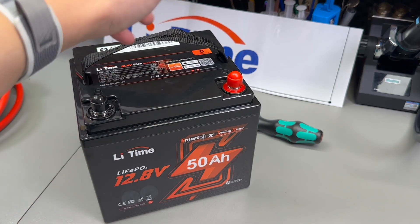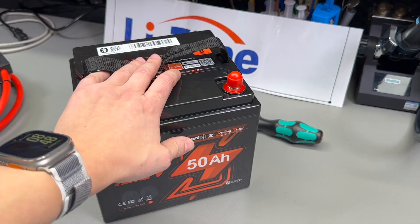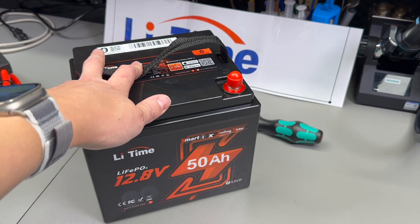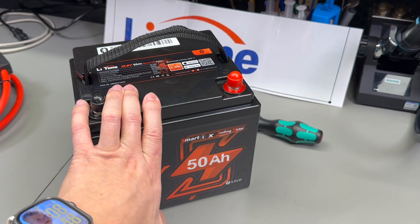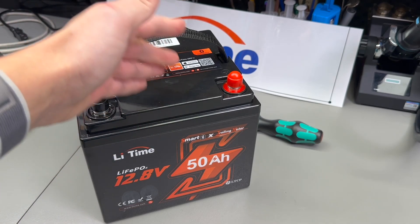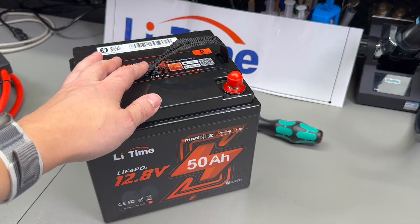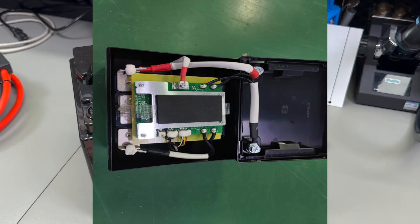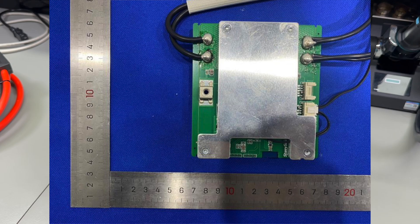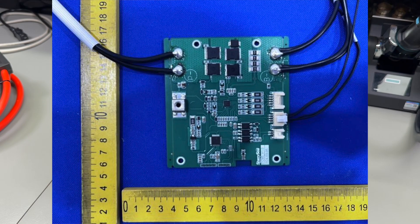Lithium iron phosphate is a pretty mature technology by now. Its advantages include a high rated cycle count compared to lithium-ion, a flatter discharge curve, and improved safety — less prone to catching fire. The disadvantage is lower energy density and lower charge/discharge current. That safety aspect alone is very appealing, and this battery adds to the chemistry's inherent safety with the built-in BMS. The internal photos from the FCC filing show decently clean construction, high-temperature wire sleeving, nicely insulated heat-shrink work, and a good quality BMS PCB.